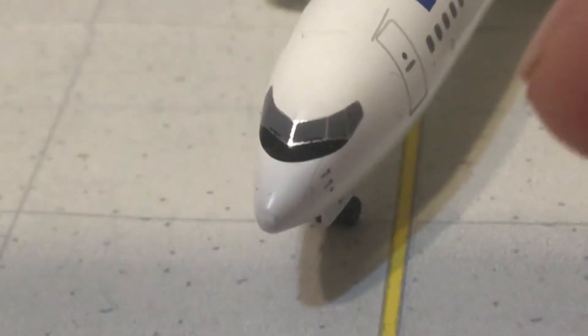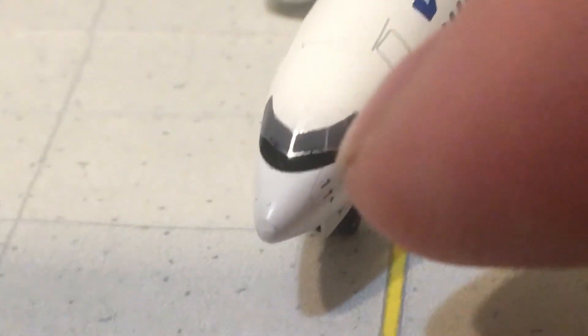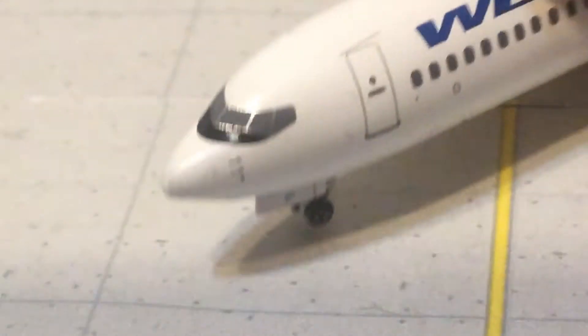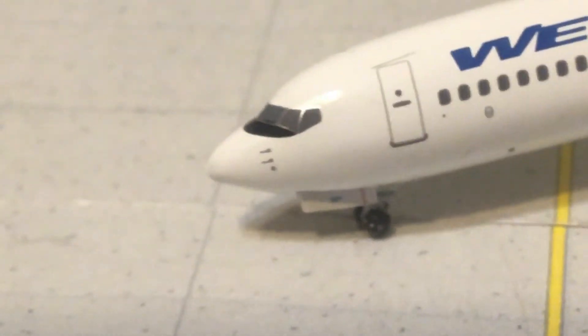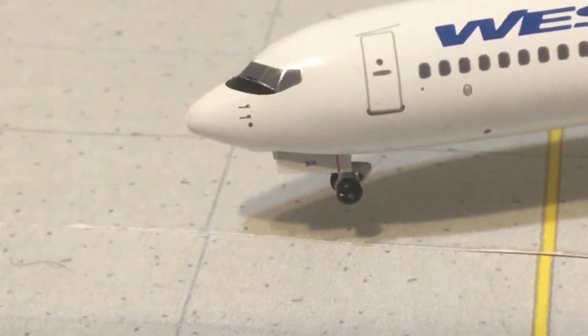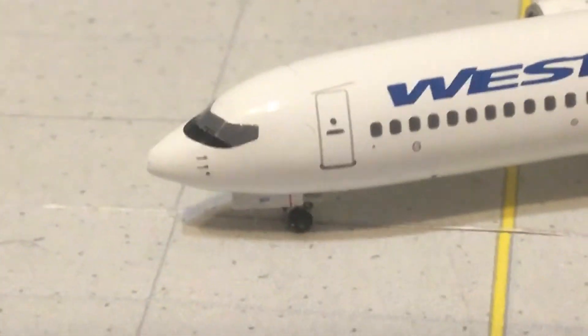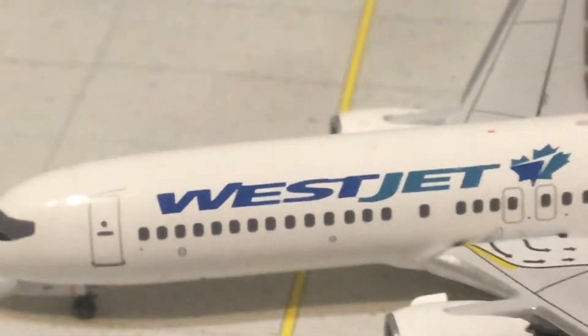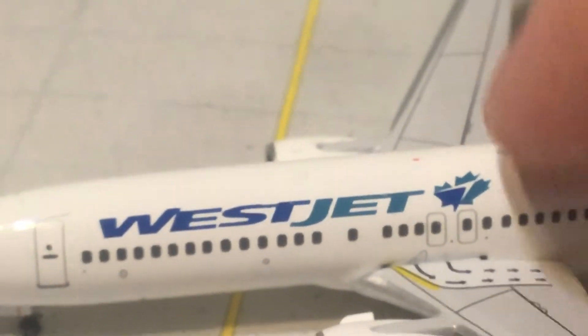So you have the cockpit windows, the nose cone, and your windshield wipers right here. You've got the pitot tubes — kind of surprising that Aero Classics included pitot tubes. Down here you've got your nose gear door 301, the L1 boarding door, and the WestJet titles. There's your logo.